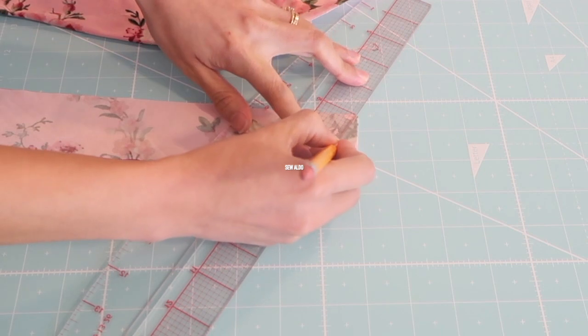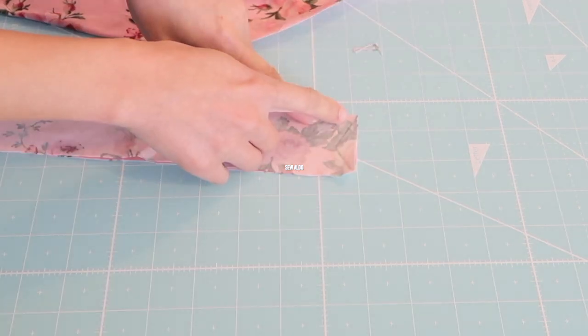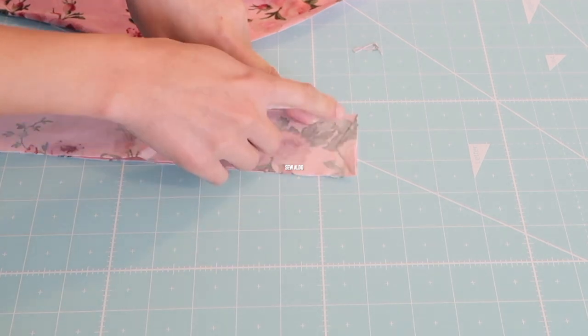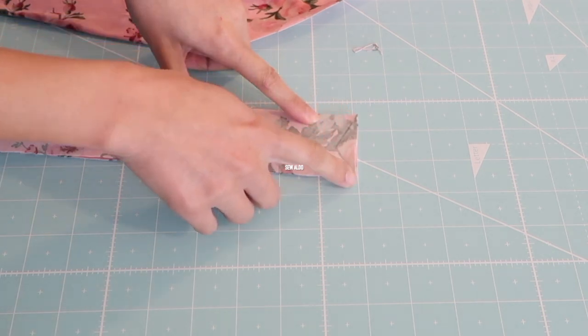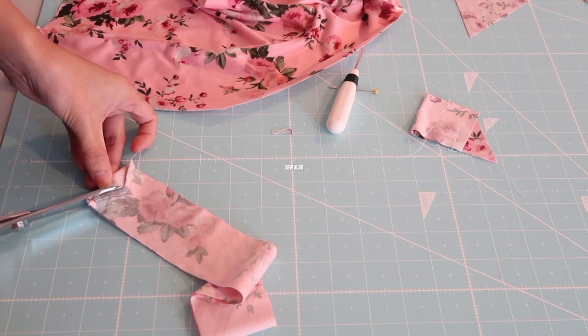I'm just going to trace it so I can easily see it, and I am going to sew just below the line that I drew — about an eighth of an inch. It's better if you start sewing at the center, going down to the edge, so your sewing machine will not eat up your fabric.